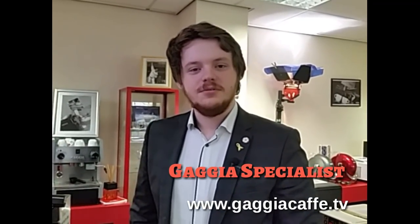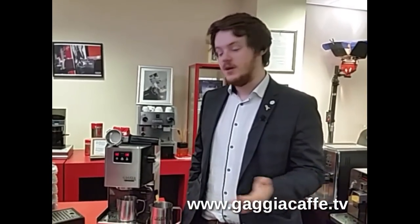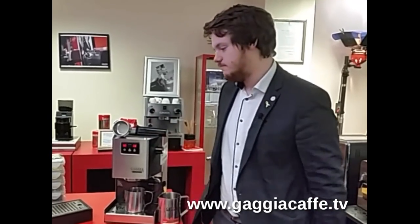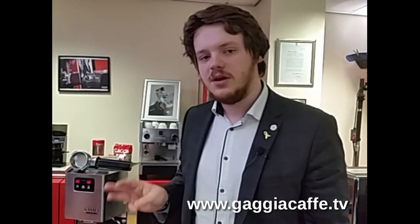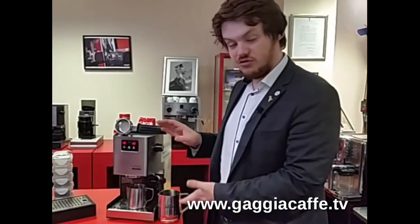Hello and welcome back to Gadgete Cafe Shop, the Gadgete Specialists. We're here today to talk about the maintenance of Gadgete coffee machines. Here at Gadgete head office we get a lot of phone calls on a daily basis about maintenance of the coffee machines. One of the more prominent phone calls is about descaling. We have manual machines and automatic machines — we'll talk about the automatic in a separate video. Today we're going to focus on the Gadgete traditional type machines.